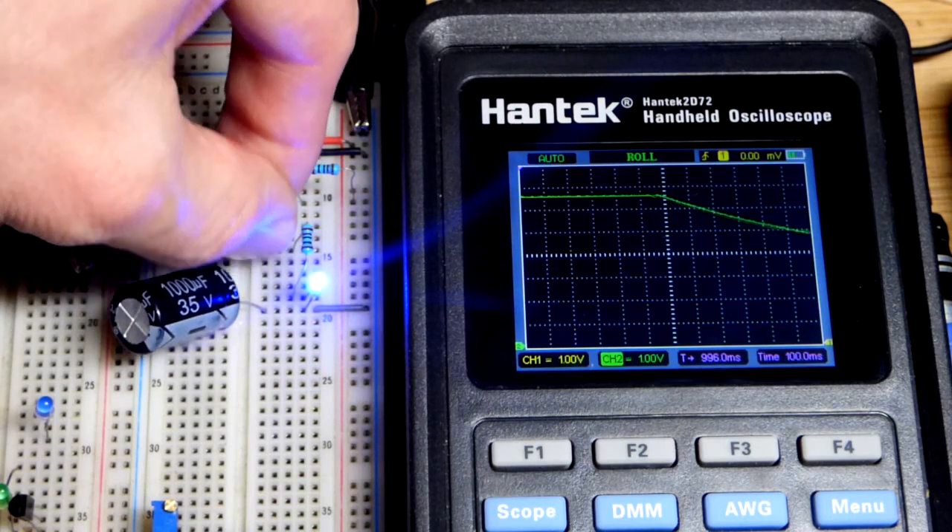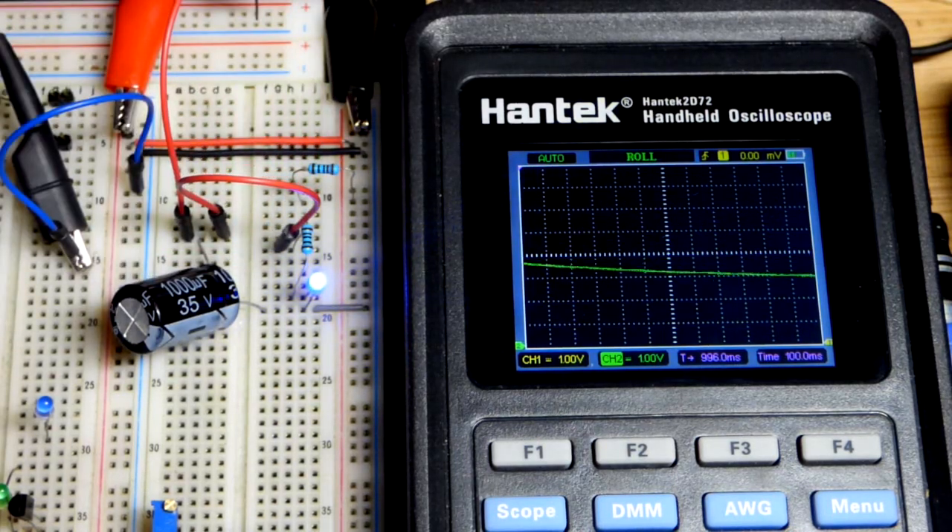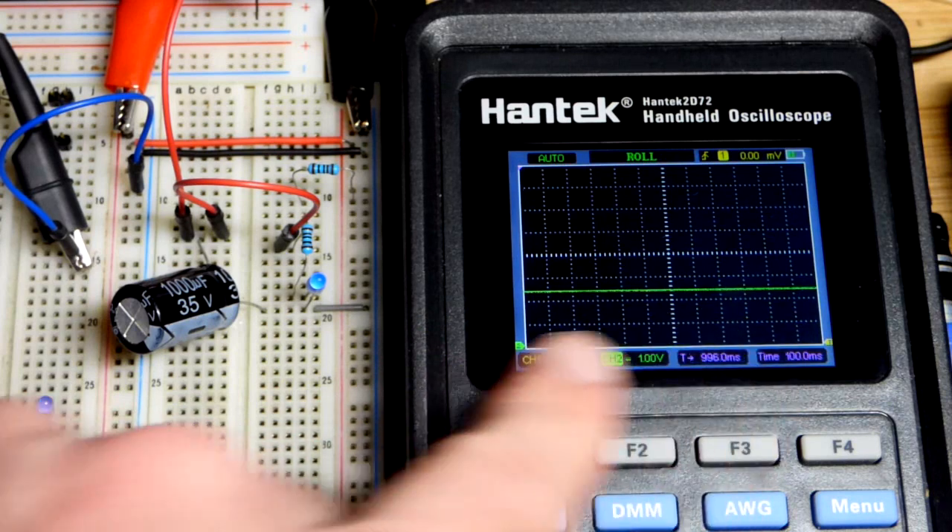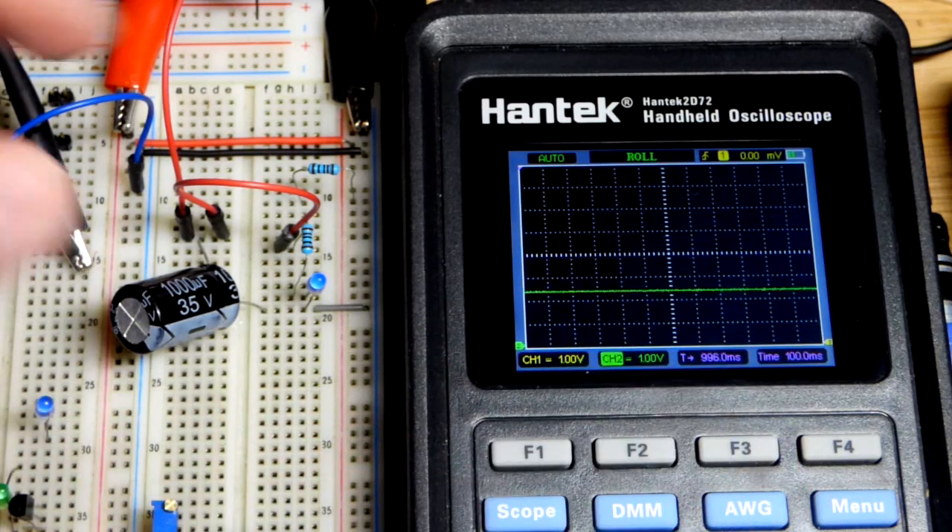Now we're going to move it over to a load — it's the capacitor that's charging the load, not the power supply. And since it's a blue LED, no current really flows at about 2.5 volts, so we're going to kind of level off in that area.